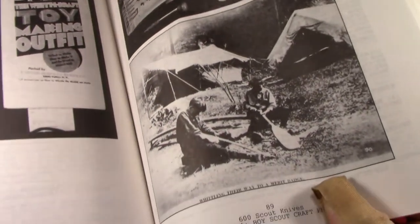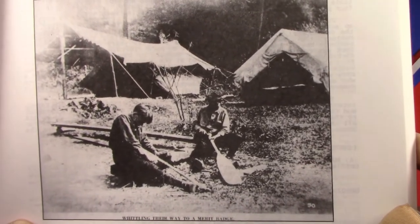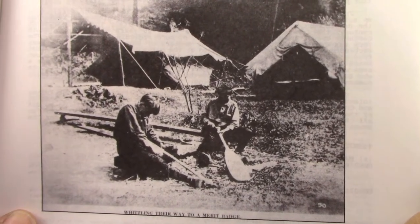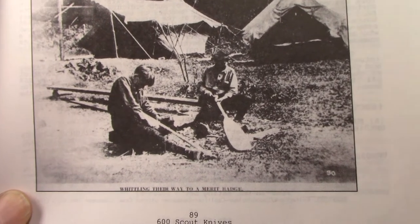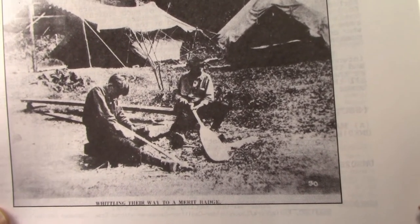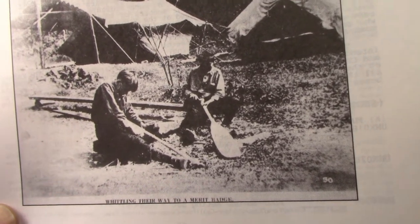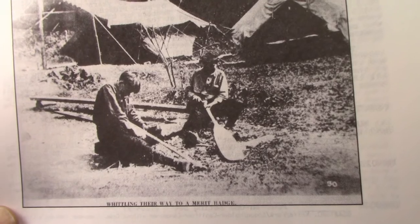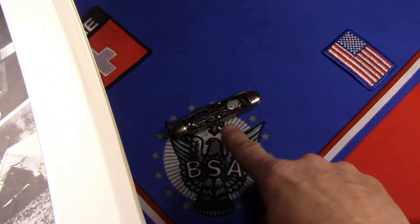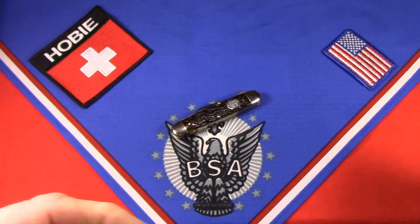One other thing I want to show — today kids make things on Minecraft on their smartphones, right? But here's a picture of two Boy Scouts carving canoe paddles for their merit badge. Now I can't imagine they did that with this little knife, but can you imagine asking kids to do that today? Amazing.